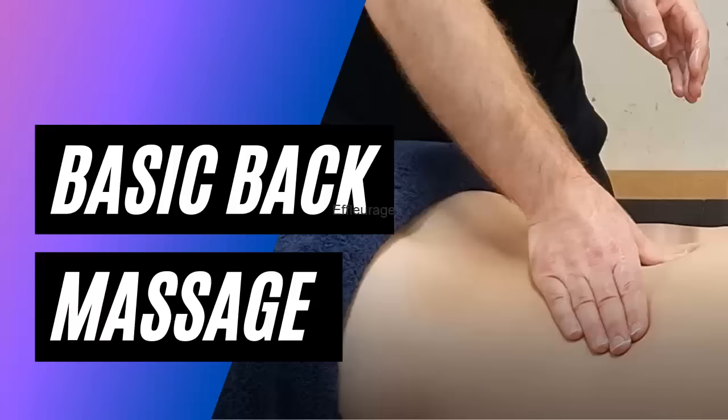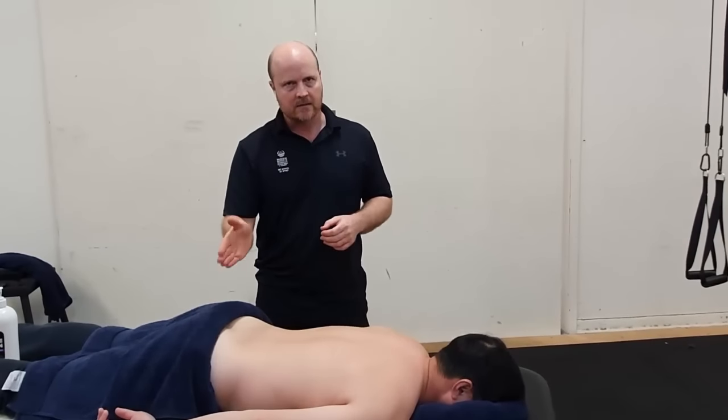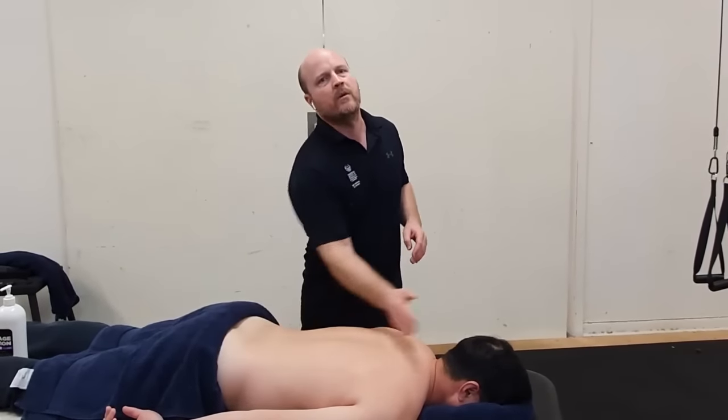Kia ora team, my name is Ben and welcome to your first back massage. I've got my client lying down on the table and they're draped. When we apply the draping we ask our client how far they want to be massaged, and as we put the draping into their shorts, this is the limit to where we're palpating.